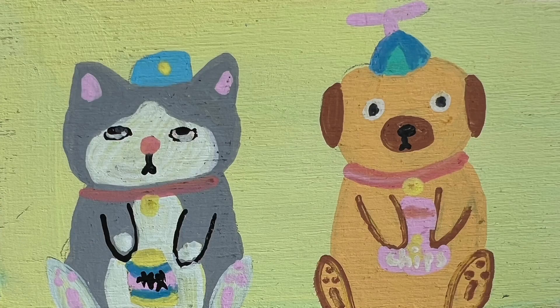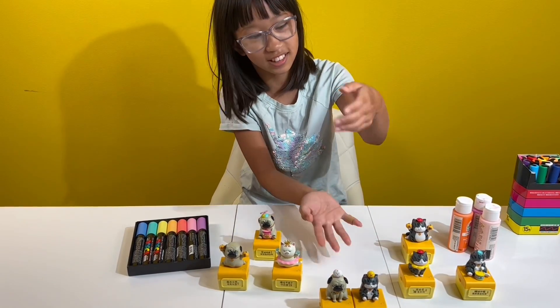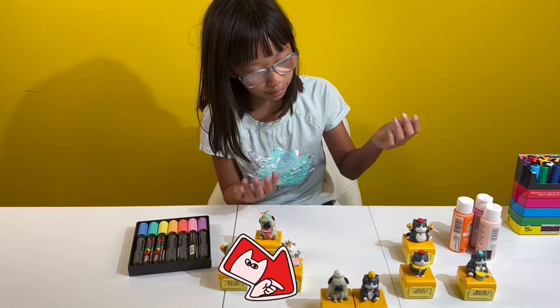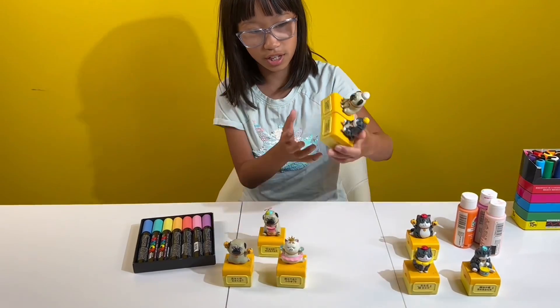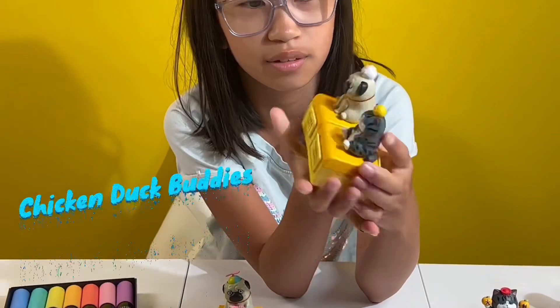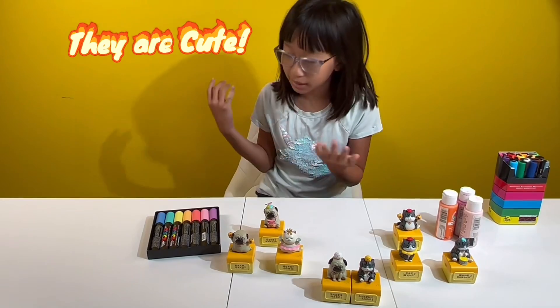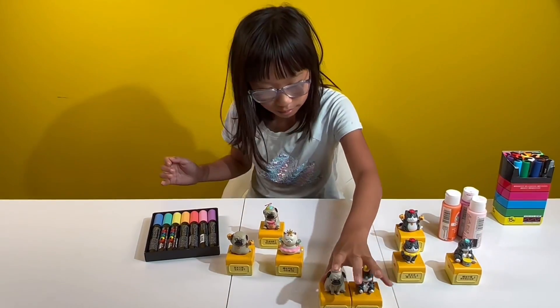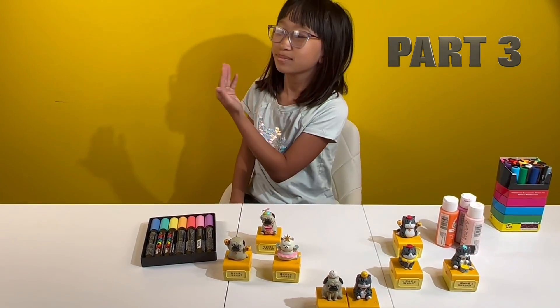Here are the final products — I hope you like them! It's just annoyed cat and sad dog. The next ones are placed right here now, and everyone's bowing to them as usual. These are the chicken duck buddies — they're kind of annoying.